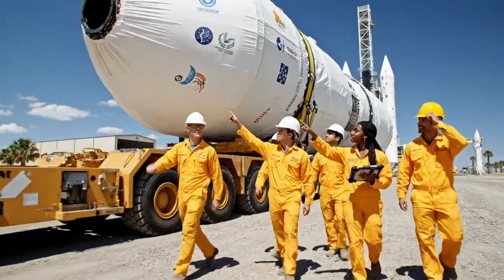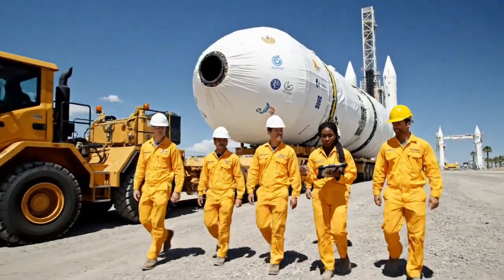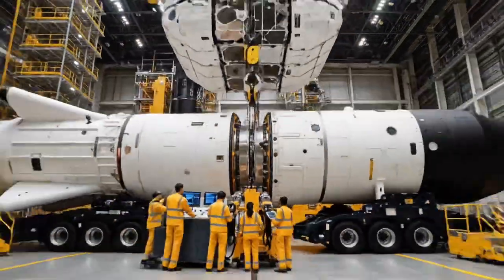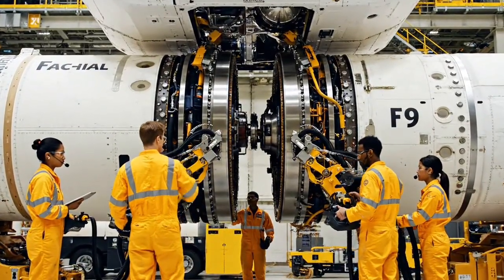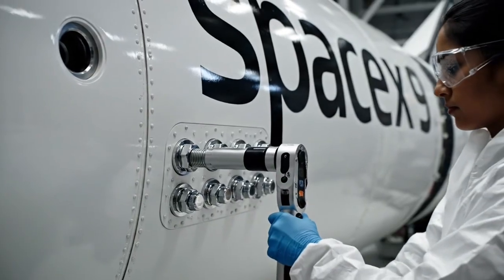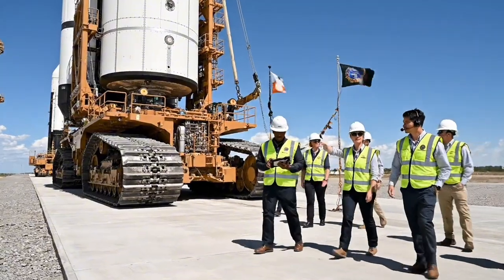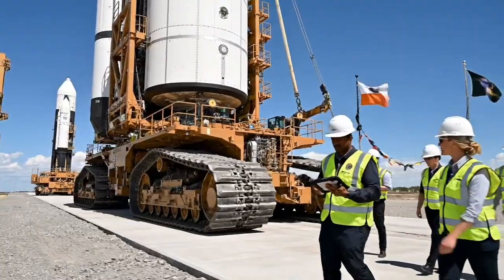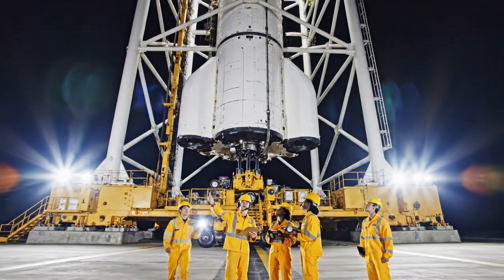Encapsulation is the final step before the payload meets the rocket. We need to slow the SPMT by 2%. Adjusting speed now. Check the heat sensors on the lower array. Engaging hydraulics now. Alignment holding steady. The Falcon 9 is the workhorse of the sky — reusable and reliable. Keep an eye on the stabilization system. Telemetry looks good. Clear to proceed with the final verticalization sequence. All eyes on the strong back tension.